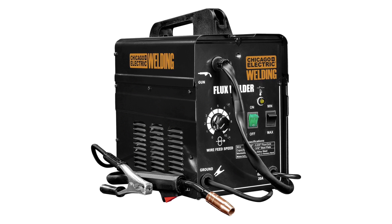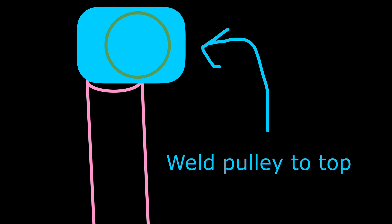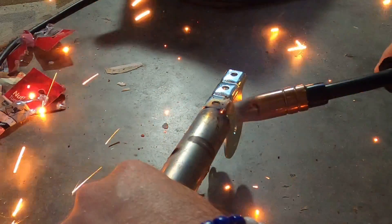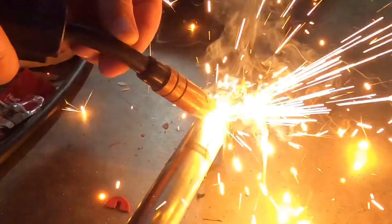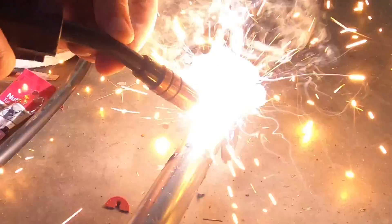Now it's time to borrow Eddie's welder. The first thing we're going to do is weld the pulley to the top. I learned how to weld from Facebook — not really — but I'm not a very good welder. I probably could have turned the power up higher to get a little better penetration, but I think it's going to work.